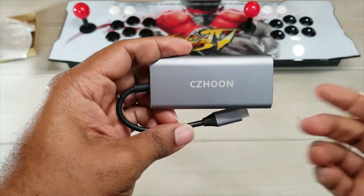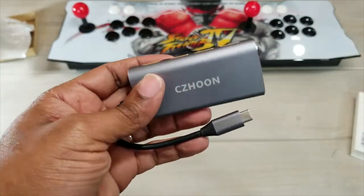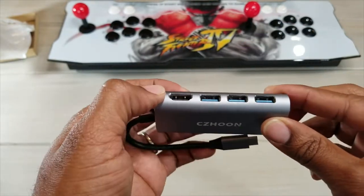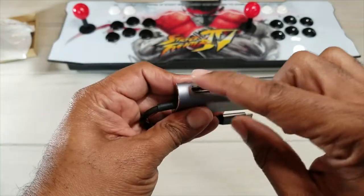I've been using this for about a week or so and I really enjoy this product. It's allowing me to use all my old-school USB Type-A devices and it even allows me to share my content from my iPad or my phone with a second screen through the HDMI.